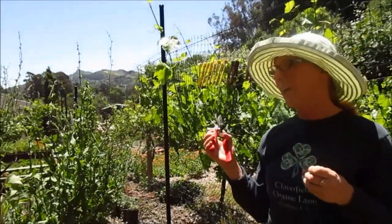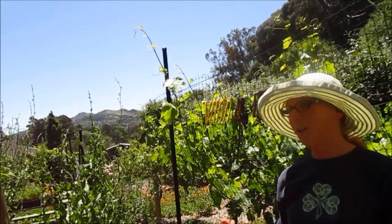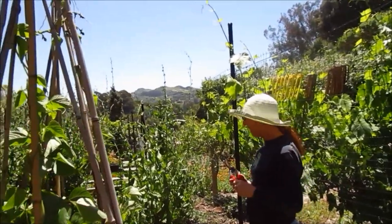But this is really very different in that it's using natural minerals rather than synthetic chemicals, and feeding the soil rather than just thinking about plant nutrition.